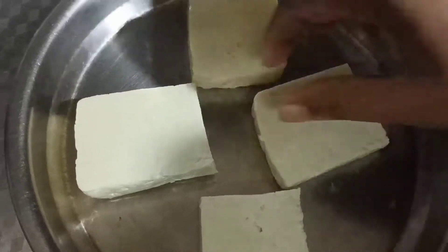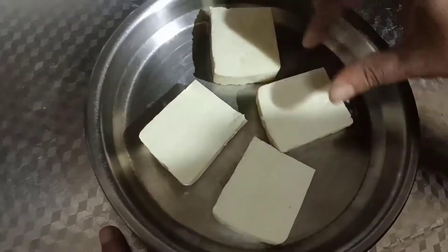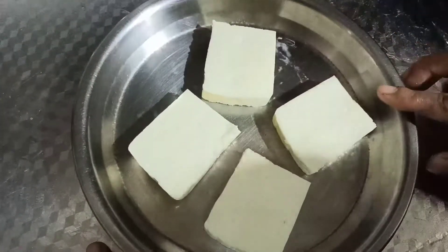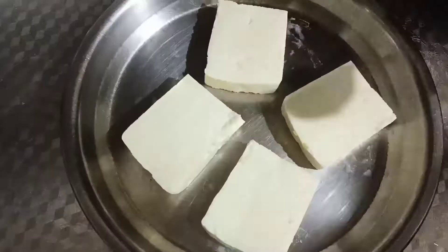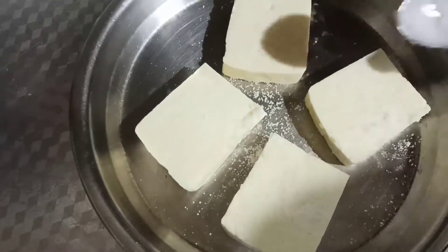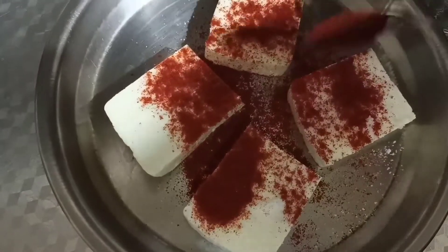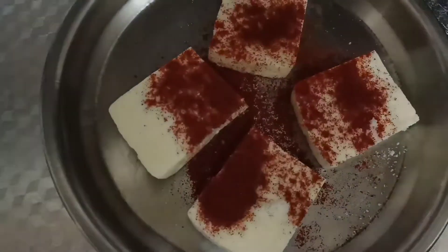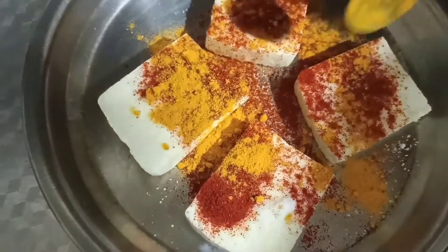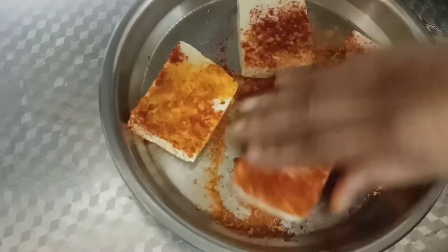This is a big bag. I have some sugar powder and I will mix it in.